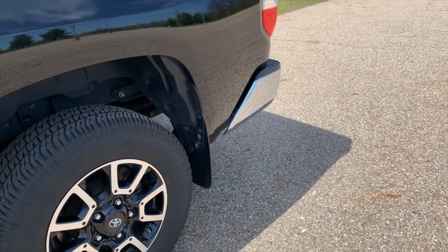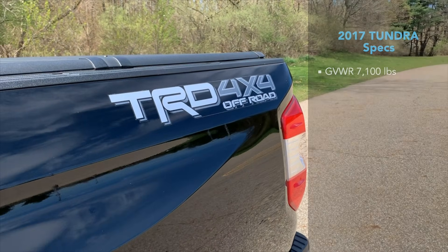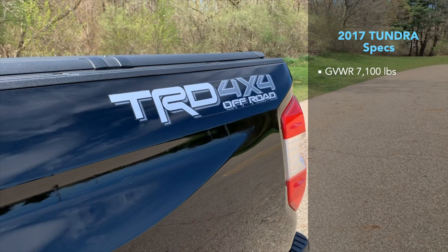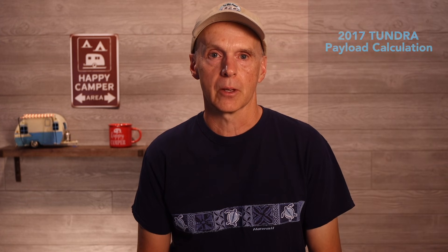My 2017 Toyota Tundra SR5 off-road setup has a GVWR of 7,100 lbs and a factory payload rating of 1,320 lbs. The axles are rated to 4,000 lbs for the front axle and 4,150 lbs for the rear axle. The 1,320 lbs of payload capacity is the subtraction of the curb weight of 5,780 lbs from the GVWR of 7,100 lbs.